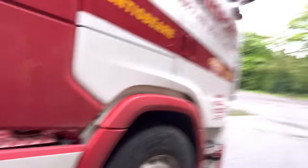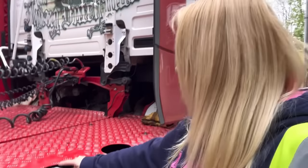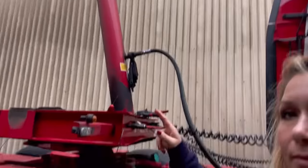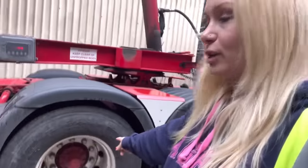On this side it's basically the same. I've got my side skirts, my ad blue, my hydraulic fluid for the ram — powered by the PTO as we found out. That's my midlift axle and that is my drive axle.